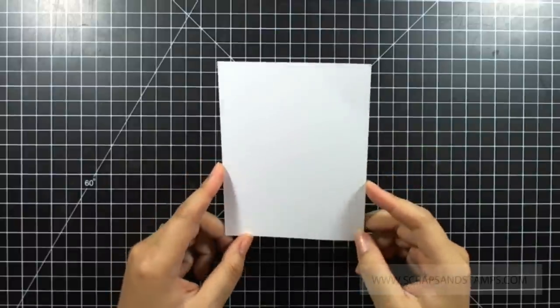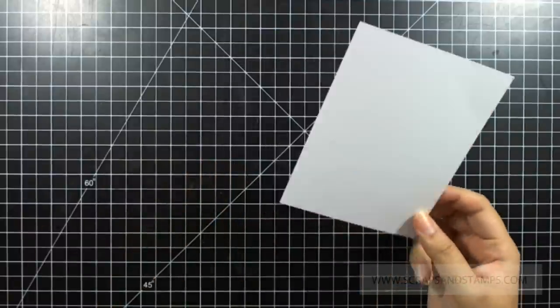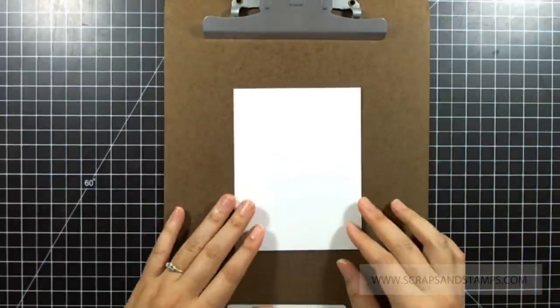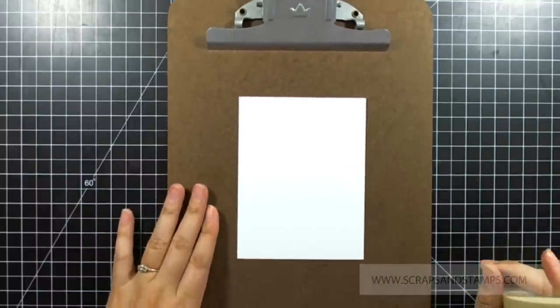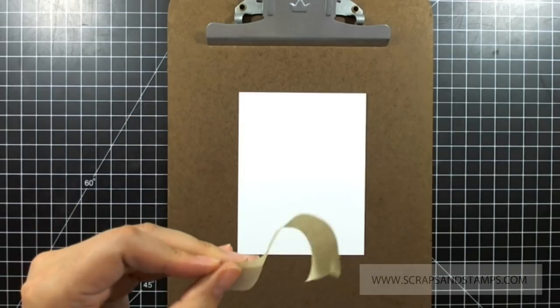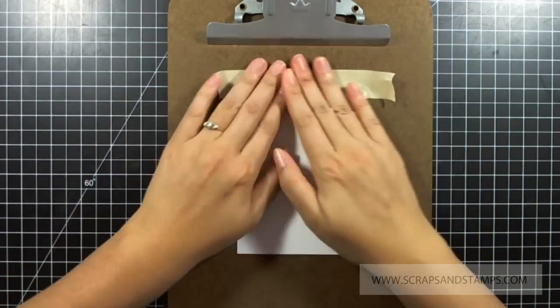I'm going to take Tim Holtz watercolor paper and secure it onto my wood board. This is actually a file holder — I'm not sure exactly what it's called — but you can get it from a regular office store. I'm going to use painters tape to secure all four sides.